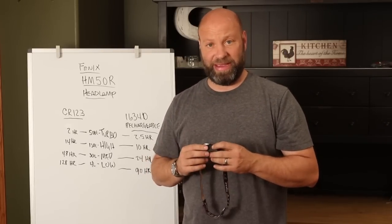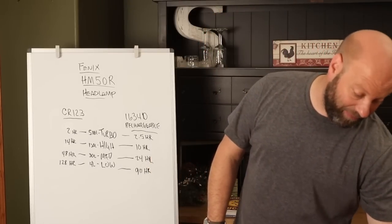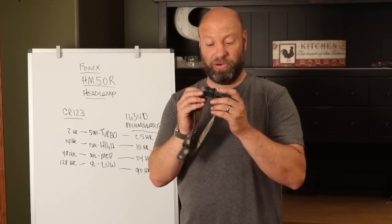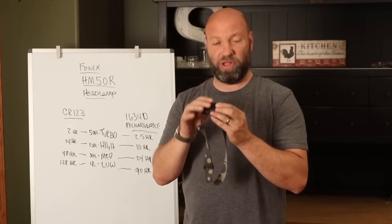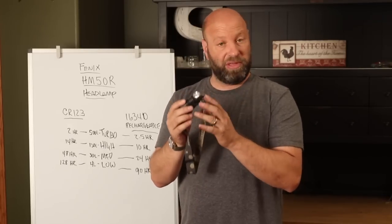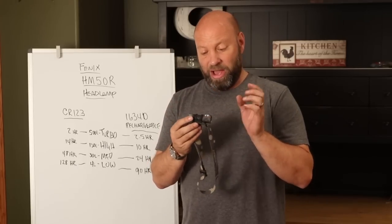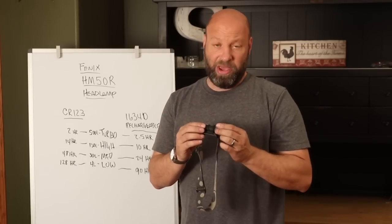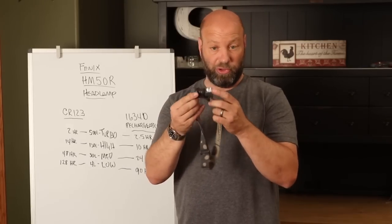I love my headlamps. I've been very dedicated to Zebralight headlamps for the last 10 years or so. I've loved these headlamps — they're incredible, and they still are. Don't get me wrong, they're incredible. I have the 18650 models, I have the CR123 models, my daughter has one of the AA models. These are incredible lights, these Zebralight headlamps.